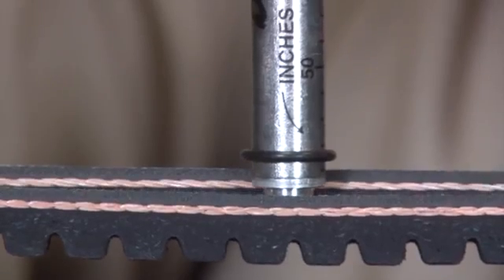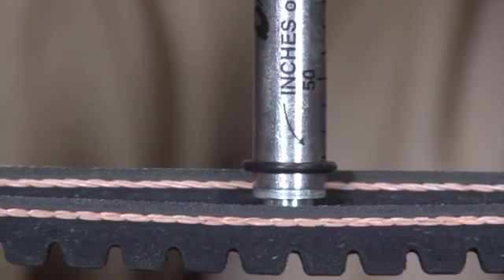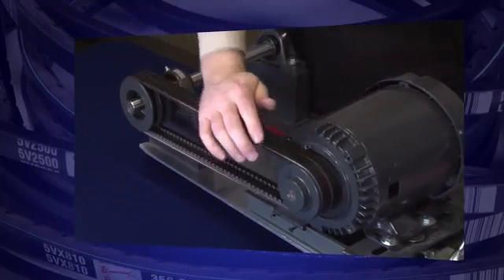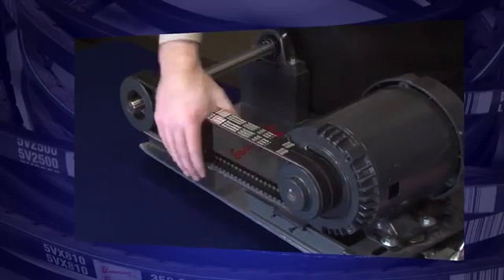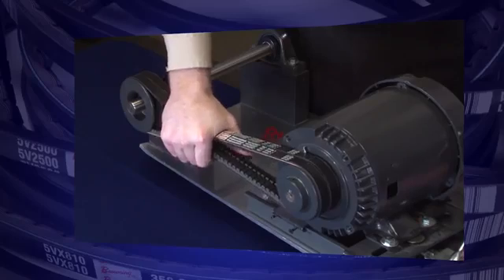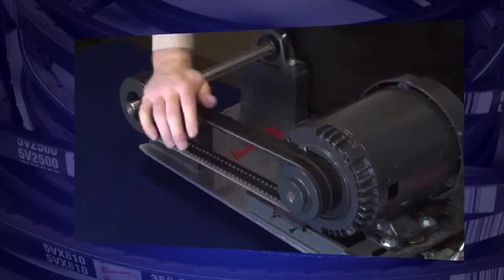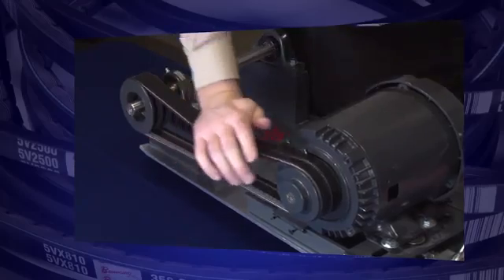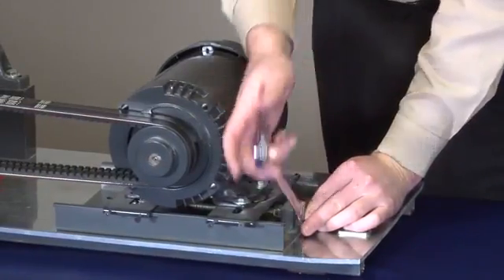In some cases, re-tensioning periodically is simply not possible. So we recommend running the belt drive a few revolutions with your hands, just to start the seating process. This helps the belts wedge down in the groove of the sheave. Once the belts have been properly seated, you will notice a decrease in deflective force.